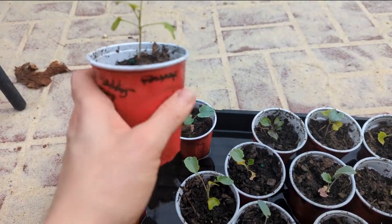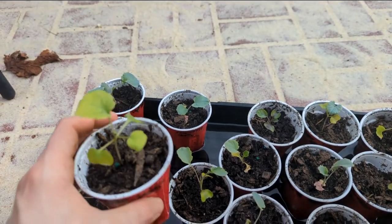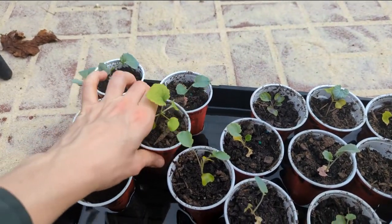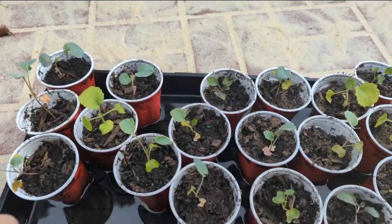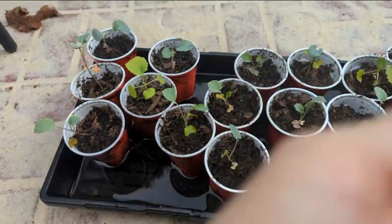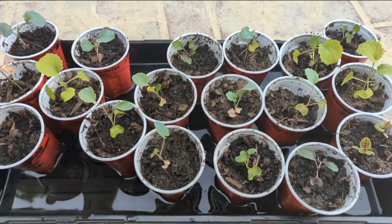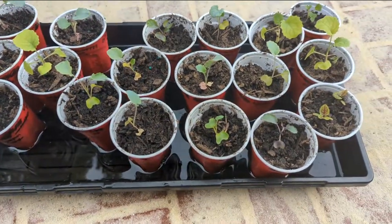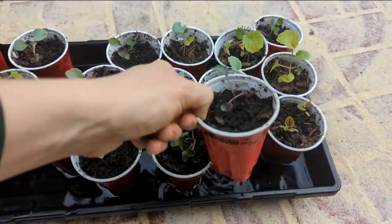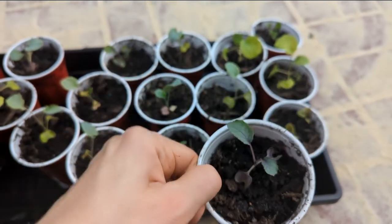You can see I reused these cups. Oh, I forgot — these are my broccoli. Broccoli is not a high priority for me right now, but I did start some. I've got DeCicco and Waltham broccoli started — that's what these taller ones are. But I do have more of those collards. These are some Alabama collards, a little bit older. Very cool looking.